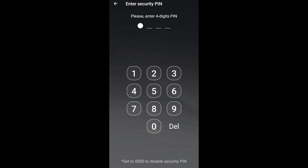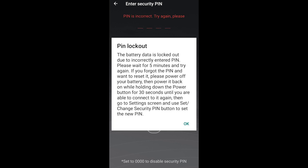If someone tries to guess the pin to gain unauthorized access, then after five incorrect attempts, the battery will be locked out for five minutes to prevent any further attempts. After five minutes, you may regain access to the battery with the correct pin.